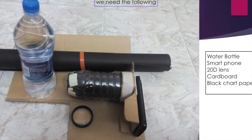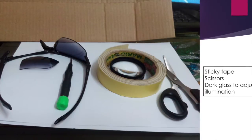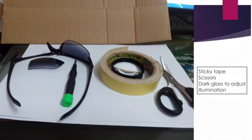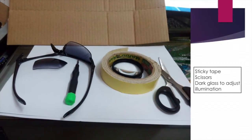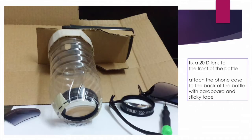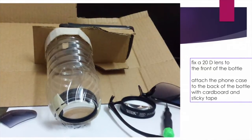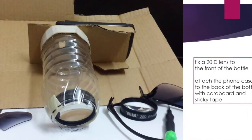You also need some sticky tape, a pair of scissors. Some of us will have a phone where the video light cannot be controlled, in which case we will need sunglasses — we can take a piece from that to reduce the illumination of the video light. So cut the narrow end of the water bottle and fix the plus 20D lens inside with some sticky tape.